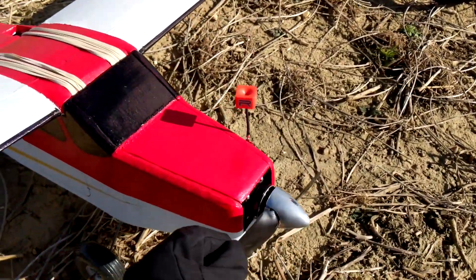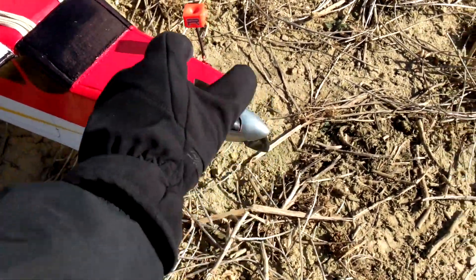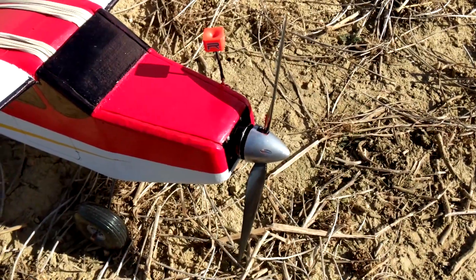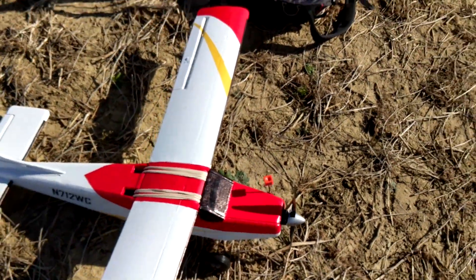It has an Emax 3506 650kV motor with an 11 by 4.5 multi-rotor prop, and I got a nice spinner that I spray painted chrome. I think it looks really sweet.